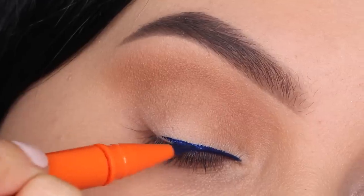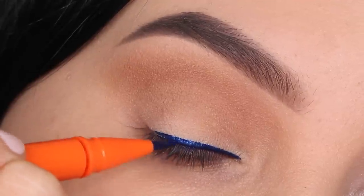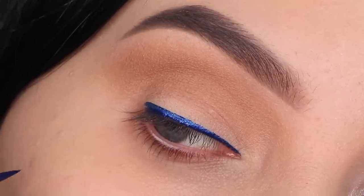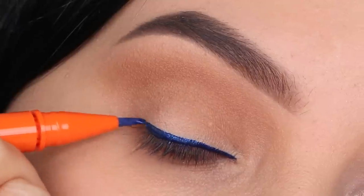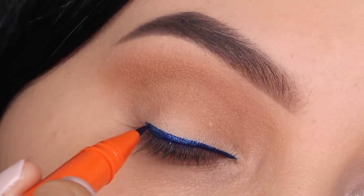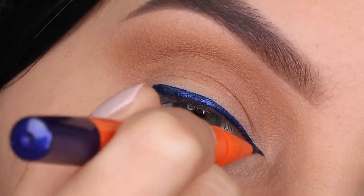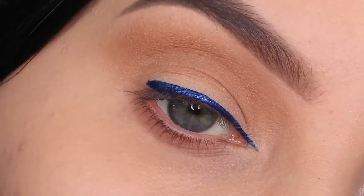I absolutely love them. The pigmentation is incredible and you can twist the eyeliner so the tips are never gonna dry out, which I just think is genius. I've mentioned this in previous videos and I really like them especially because the color payoff is so good. You can see how good it looks — it just applies really smoothly which is really nice.